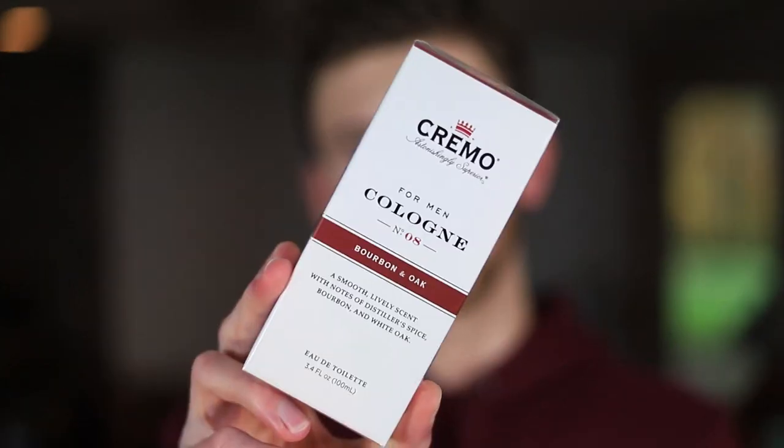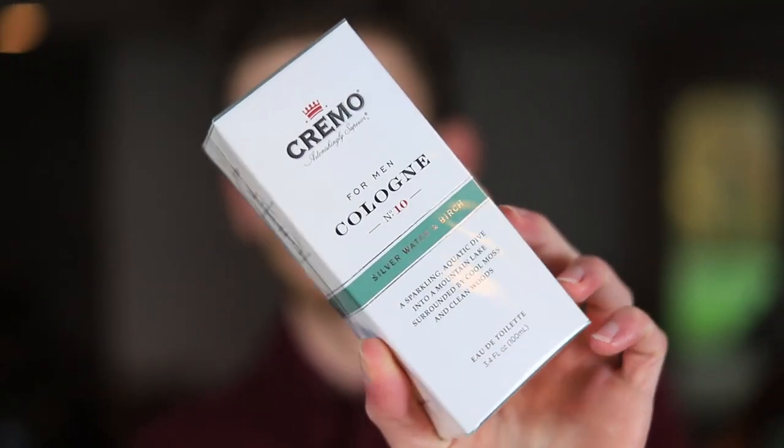Today we're checking out a couple of different fragrances from Cremo, a brand that does shaving products and also has a line of fragrances. We have Bourbon and Oak and Silver Water and Birch.